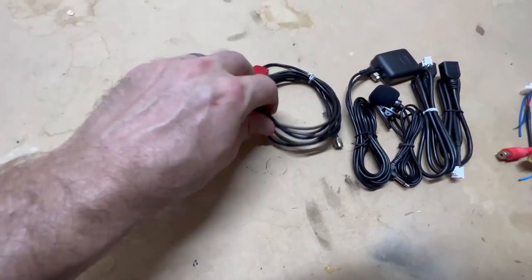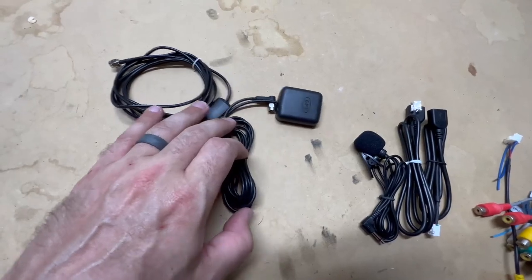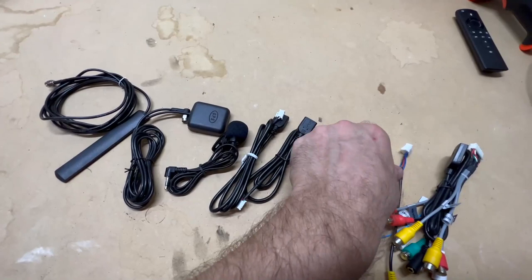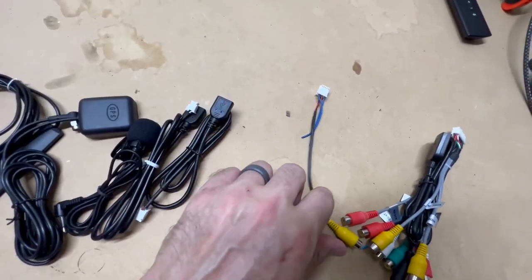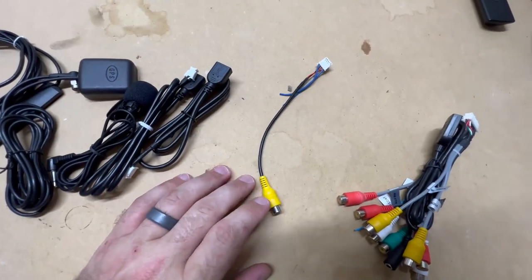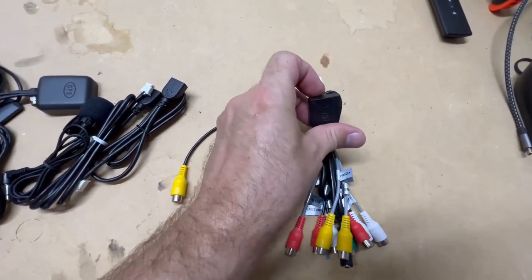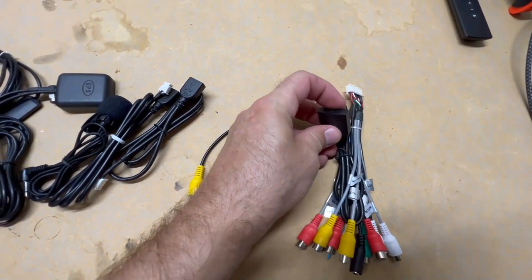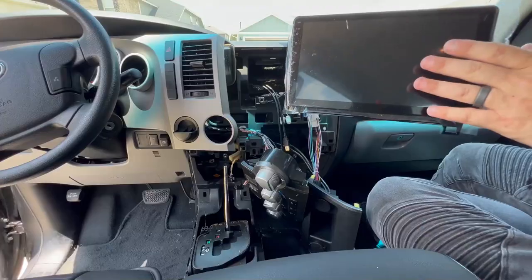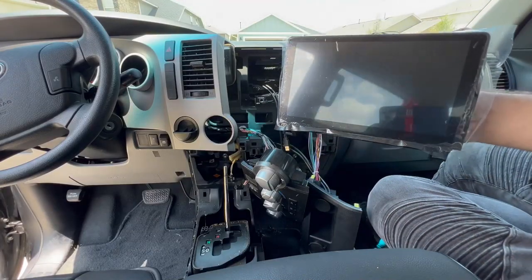We got our other bag of goodies open here. We got our 4G antenna, this is our GPS, microphone, a couple of USB ports. This wire right here is going to be for our backup camera, and I do have an aftermarket backup camera that I'm going to be installing. We also have a slot for a SIM card, a microphone input, and a couple of video inputs. So we got our new head unit out with all our wires — let's start getting it wired up.